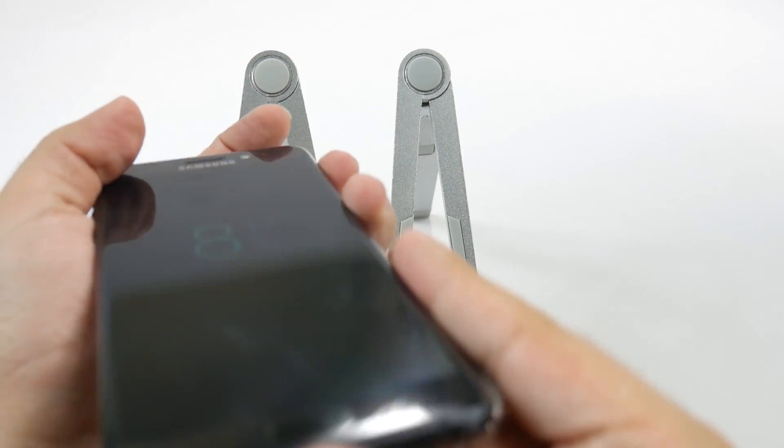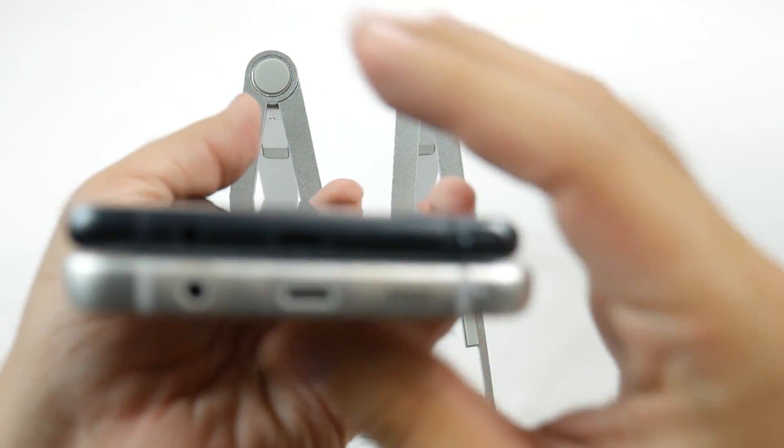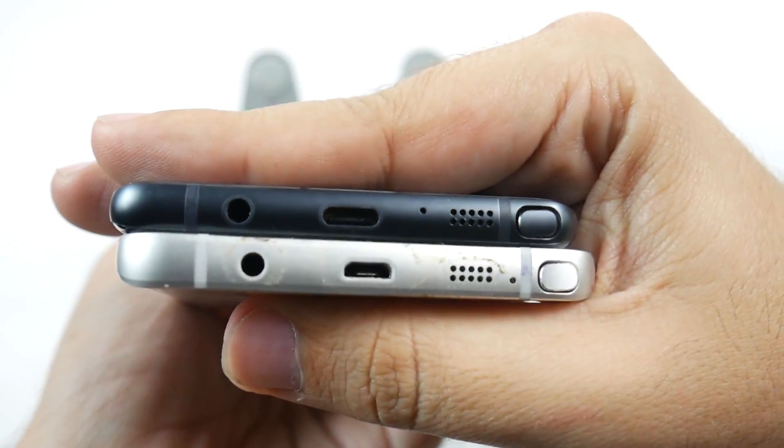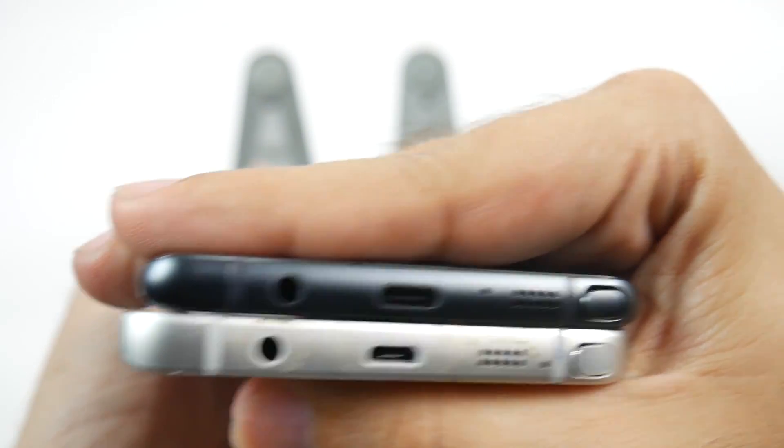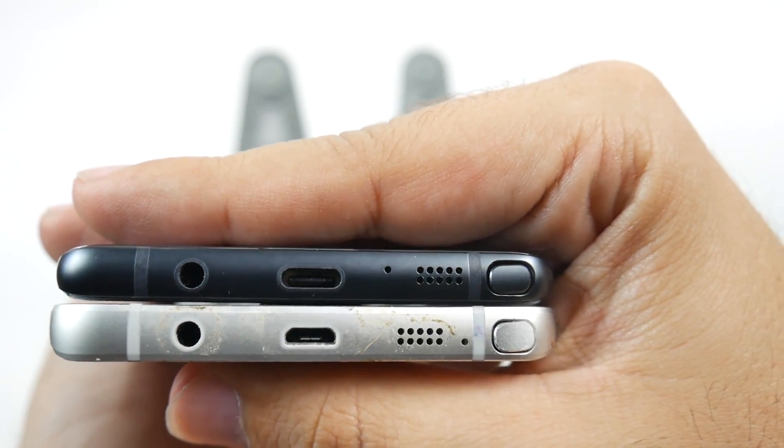Between the two, you are going to have a narrower phone with the Galaxy Note 7 — slightly narrower. Again, we are talking in millimeters.